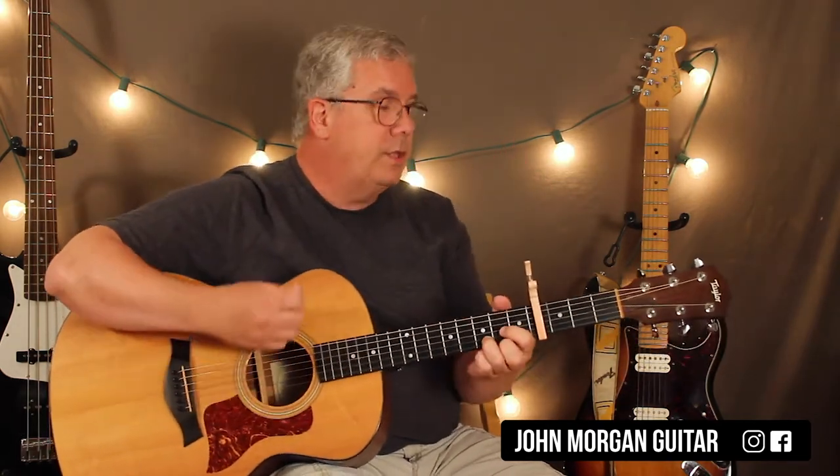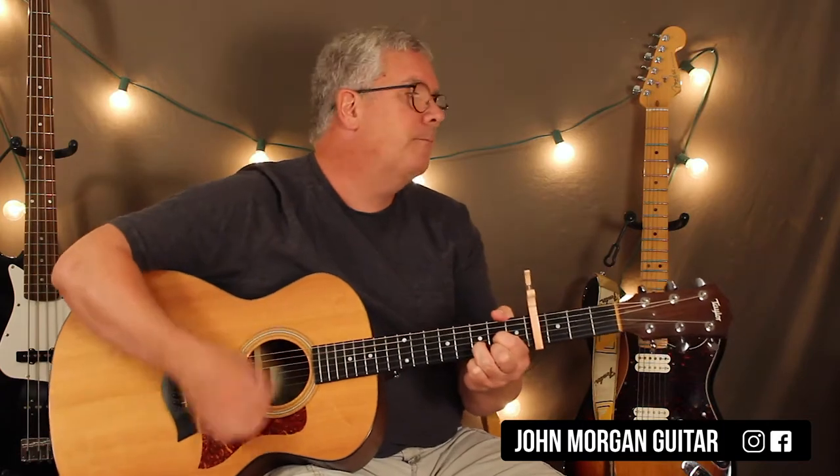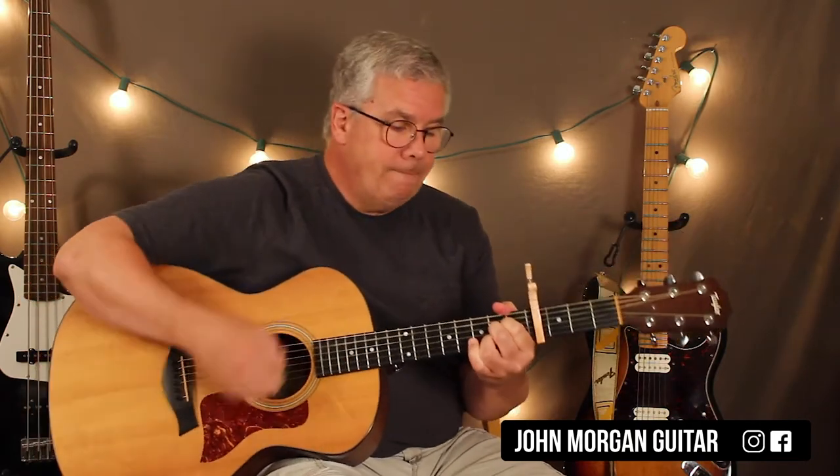The whole rest of the song follows this pattern. It's D to an E minor, to a G, to a D. Then D, A, G, B minor, and then A. And that's the whole song.